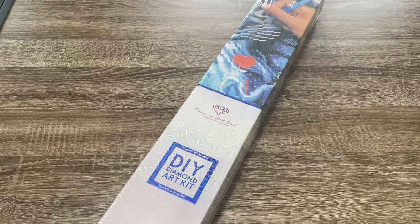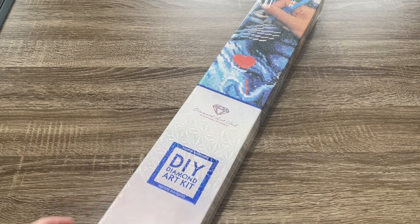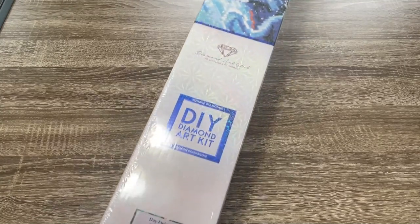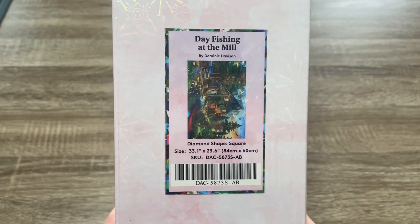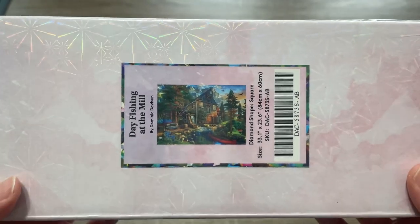Hi y'all, it's Skye and thanks for visiting my channel. Welcome to another Diamond Art Club sneak peek. This one is Day Fishing at the Mill by Dominic Davison. I'm so excited to open up a Dominic Davison kit.